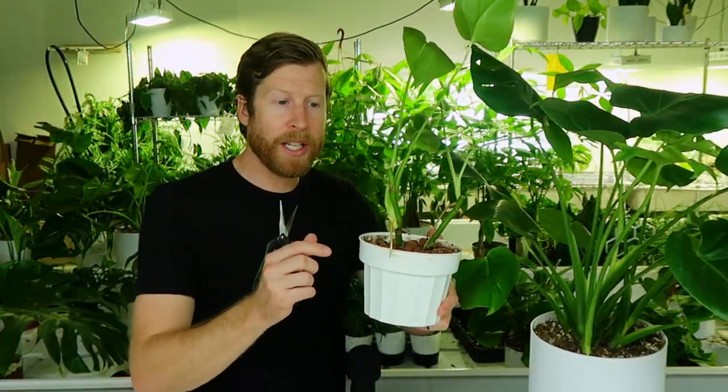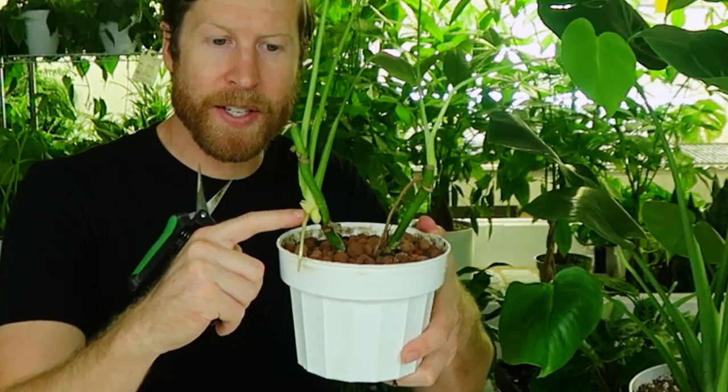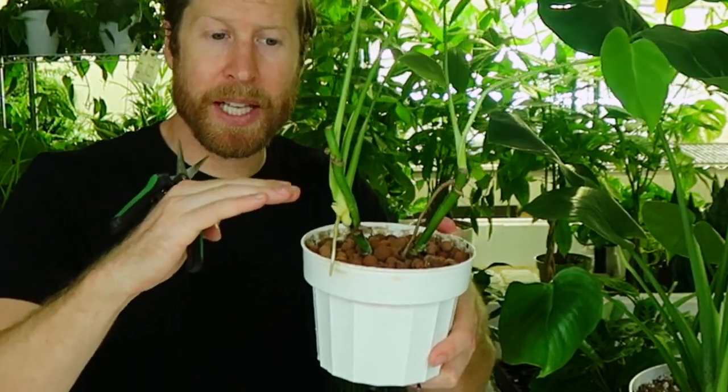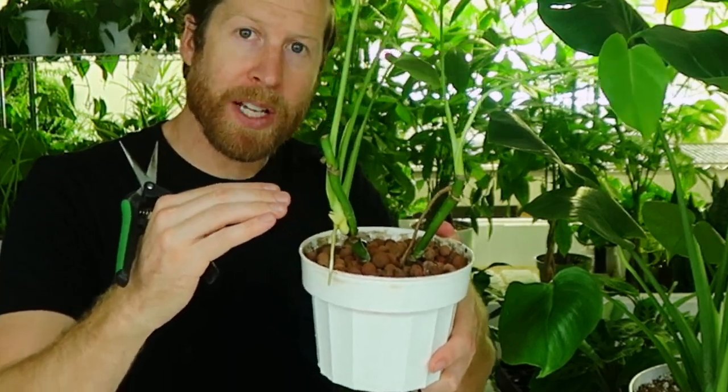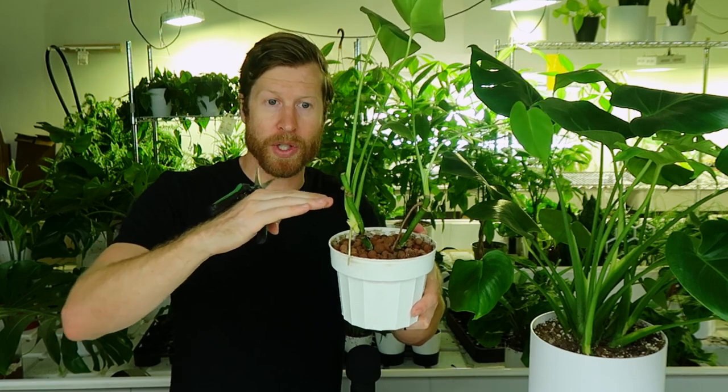Deciding where to take your cutting is crucial. You're going to be looking for the node — that's the space along the stem that has a line. Typically at this line, roots will form and branches will start to form. So you're looking for these lines called nodes along your plant.